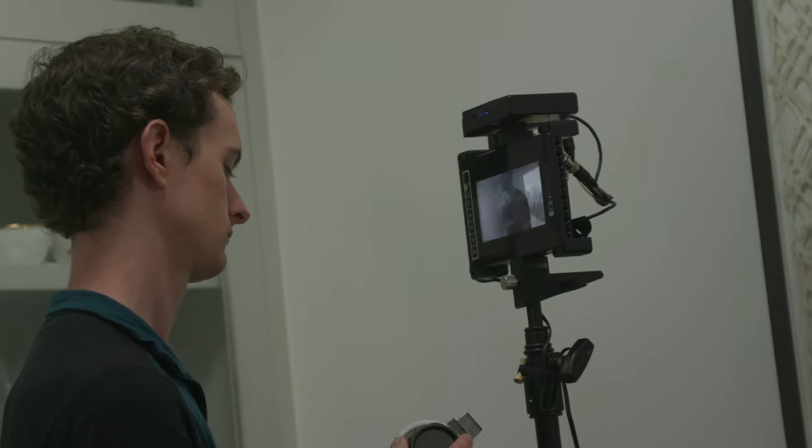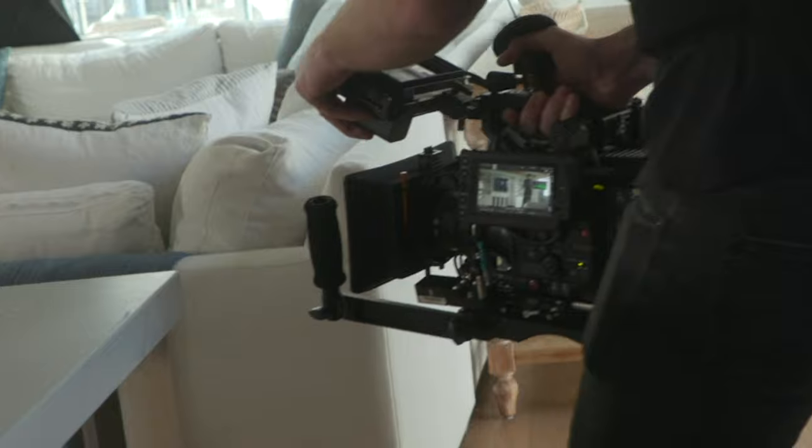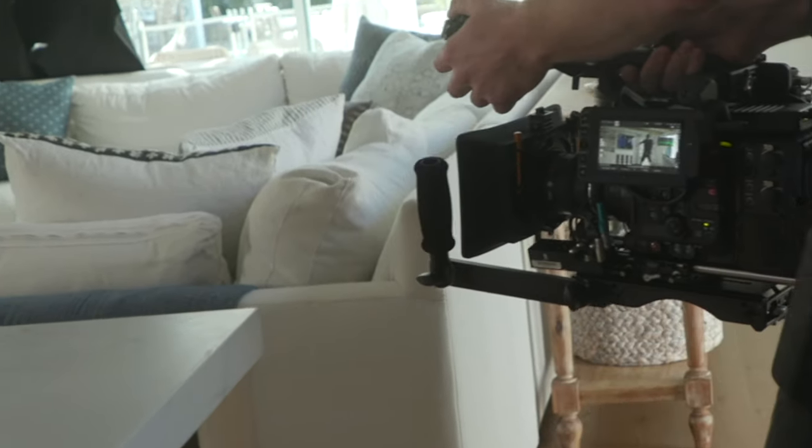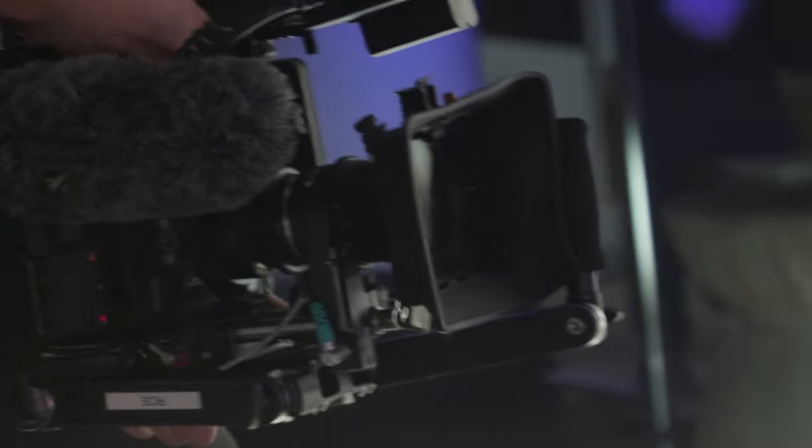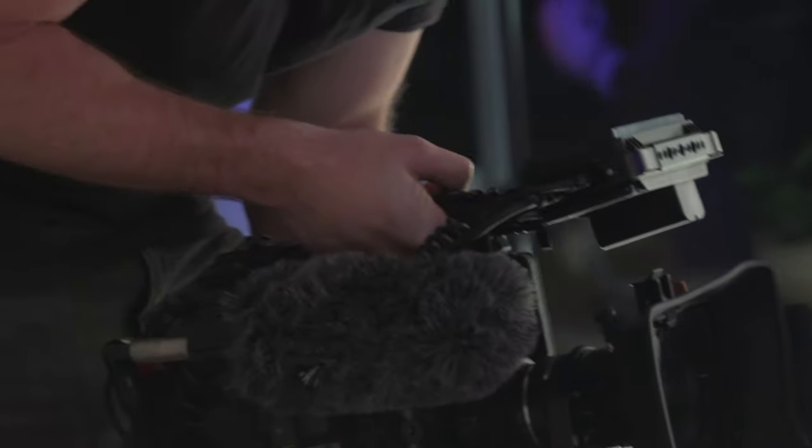You might ask yourself why you'd want a lens that's bigger, heavier, has no autofocus, no image stabilization, and is more expensive. A lot of times the answer is you wouldn't — but there are specific situations where a cinema lens makes sense. Not having autofocus isn't a big deal because you're often using a follow focus or a first AC pulling focus for you, usually with a wireless remote follow focus. With cinema lenses, the focus ring and zoom ring are in the same place across the entire set, so when swapping lenses you don't have to reposition the motor on your rails, which saves time.